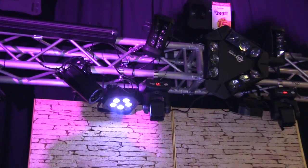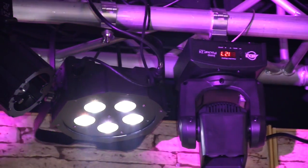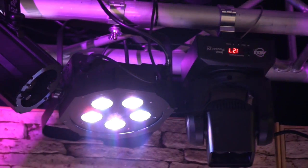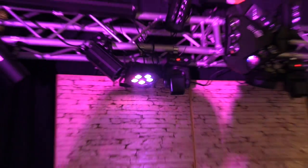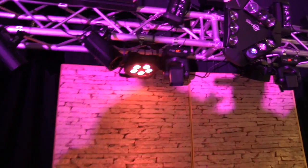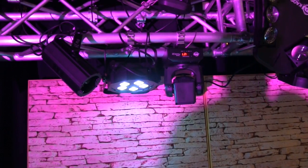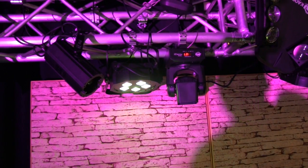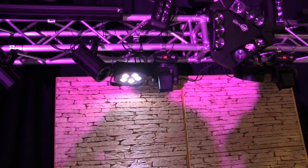One of the new lights we have right here is the Mega Hex PAR. It comes in the Mega Hex Pack, which is two PARs with cabling plus the bag. What we did is take the really popular Hex LEDs — red, green, blue, white, amber, and UV — and put them in a much more economical casing. It's small, thin, lightweight, portable, and it gives you absolutely beautiful colors not normally available with LED, such as hot pinks, cyans, and lime greens.